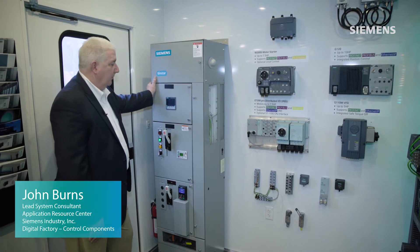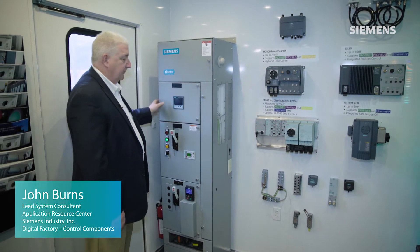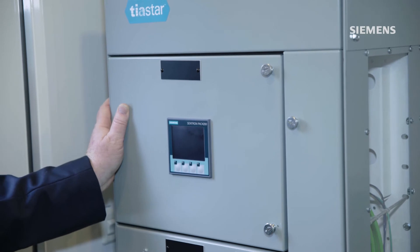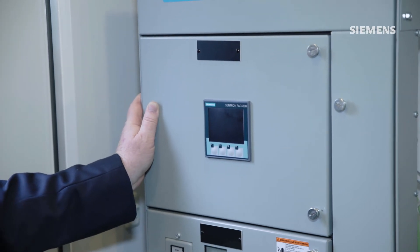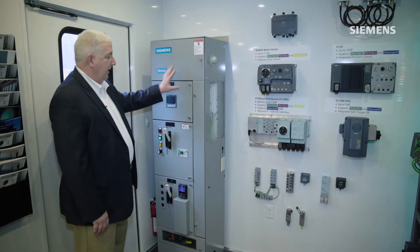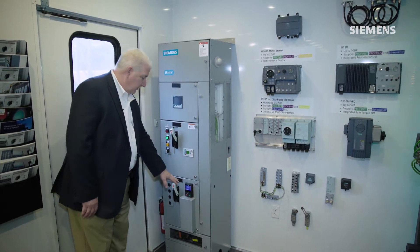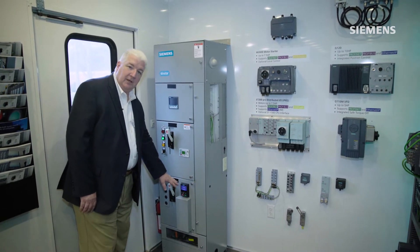For this area of the exhibit, we used some applications for our customers that needed distributed motor control architecture. A lot of our customers will utilize motor control centers, with several buckets for both cross-the-line type starters or variable frequency drive type applications.